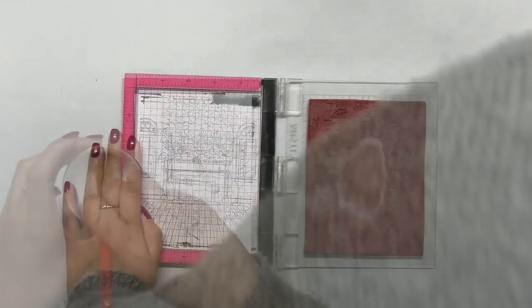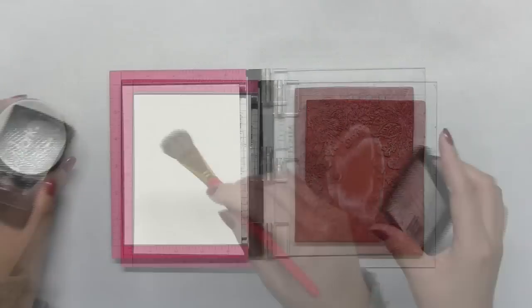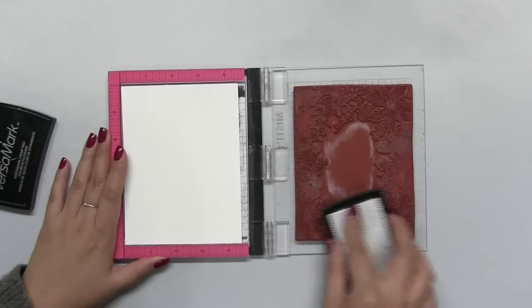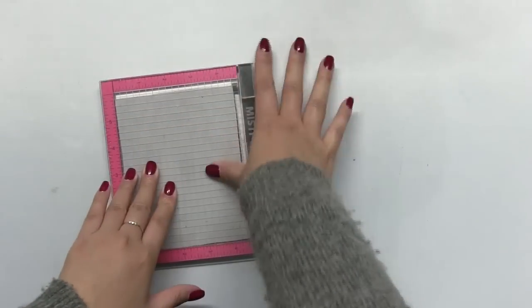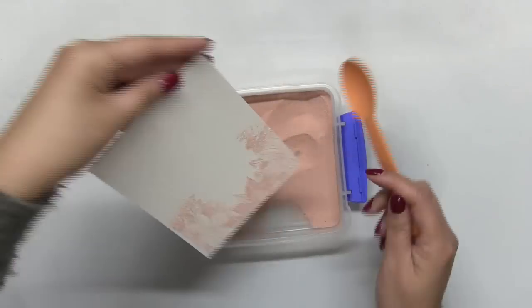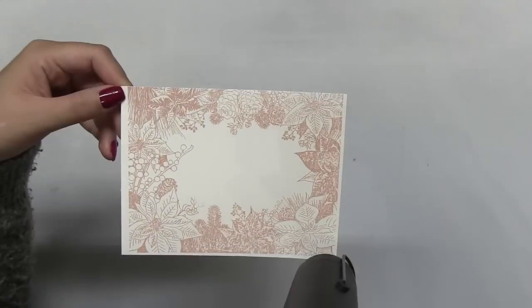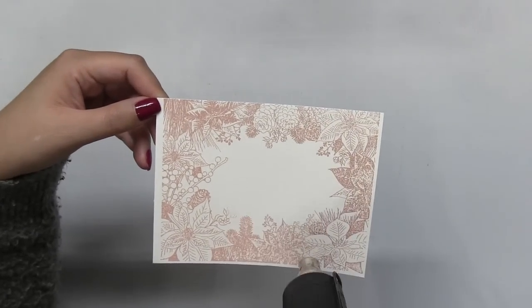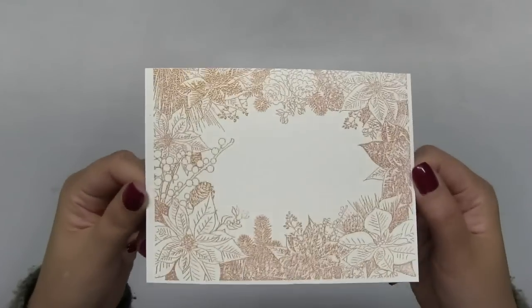I'll be watercoloring this beautiful image, but I'm going to start off by rose gold heat embossing this stamp onto some Canson XL 140 pound paper. I'll ink up the stamp with some Versamark ink, which is a clear sticky embossing ink, then close the door of my MISTI and stamp my paper. Then I'll spoon on some of our rose gold embossing powder and hit the whole panel with my heat gun, melting all of that beautiful rose gold goodness.